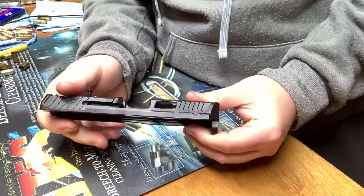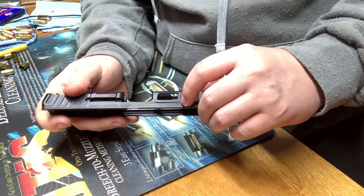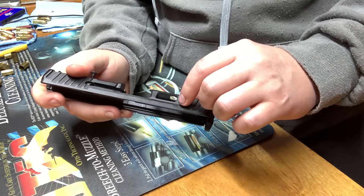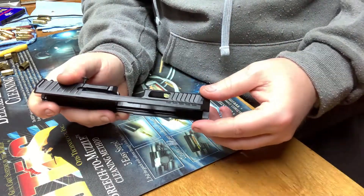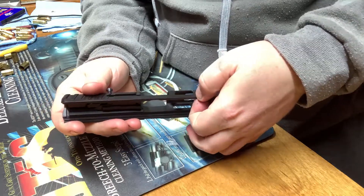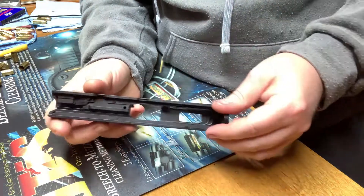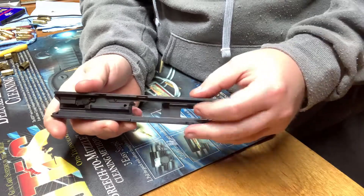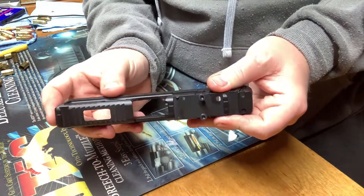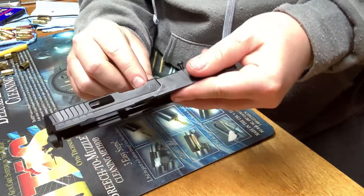My only complaint, and I don't know why they don't do this, but these serrations here — why don't they angle cut these ones here to match these ones while they've got it tipped on an angle? They just make a straight cut across. My only guess is because of the inside rails, they don't want to get down in it too far and get into those slide rails. But really, really cool little logo there.